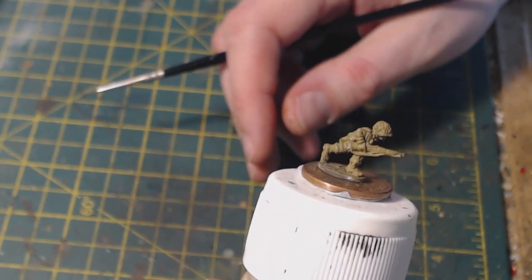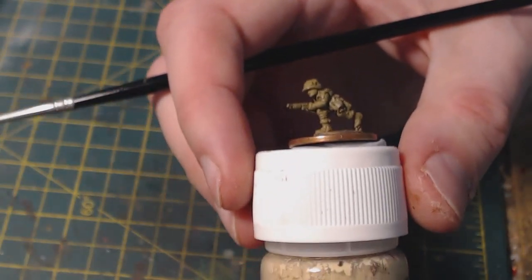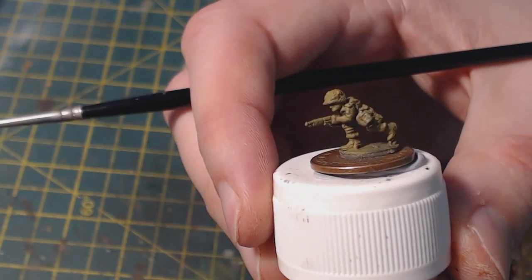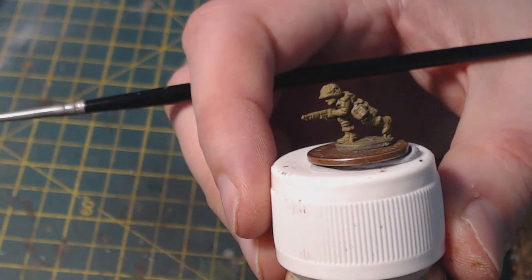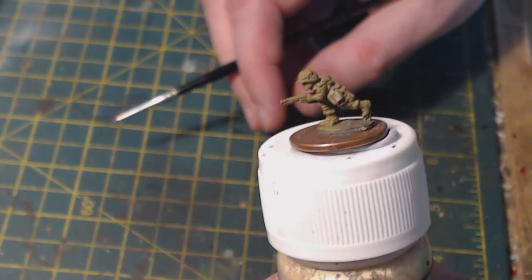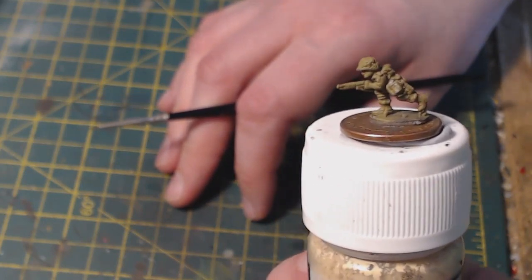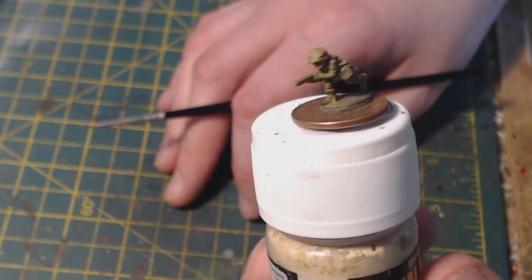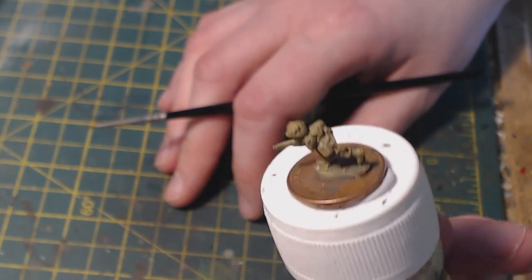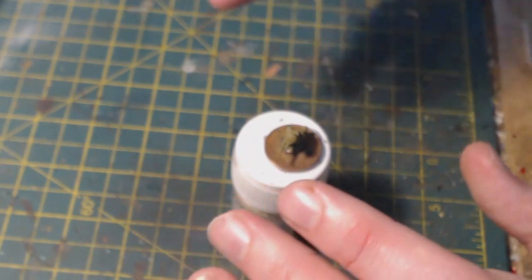What you see on screen now are the miniatures I'm going to be painting. These have been based and primed in brown paint, then given a coat of Vallejo Khaki Grey. There's a bit of debate about what color uniform to use for US Airborne at this stage of the war, but I found that Vallejo Khaki Grey works really quite well once it's been hit with the Agrax Earthshade wash and highlights have been applied.